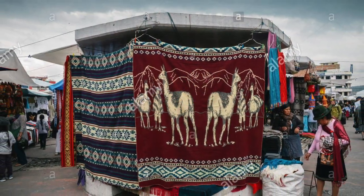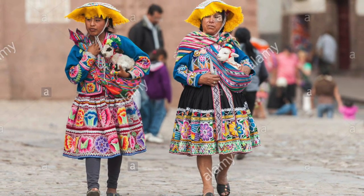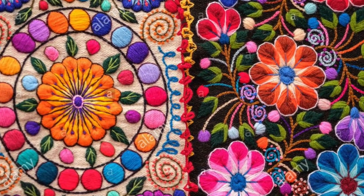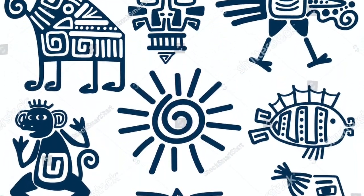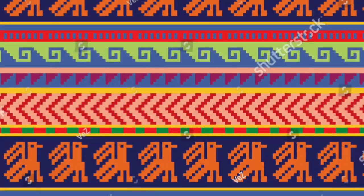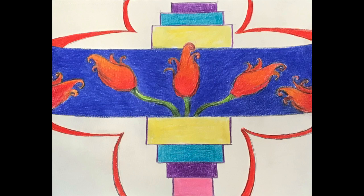One of the many talents the Incas had were their beautiful hand-woven textiles. All of their designs you see within these slides have spiritual meaning and purpose, and they reflect on the Inca culture as a whole. We are going to be inspired by the Incas to create our own symbolic design.